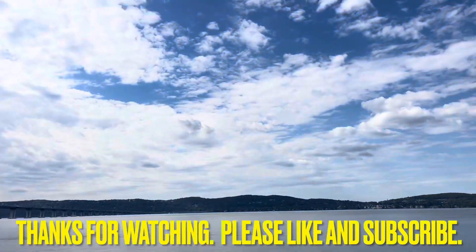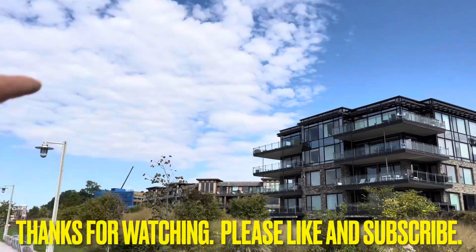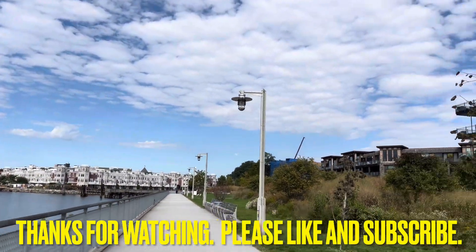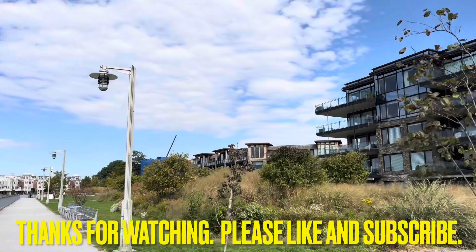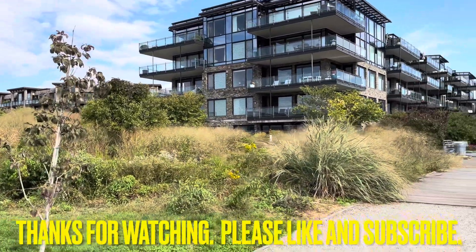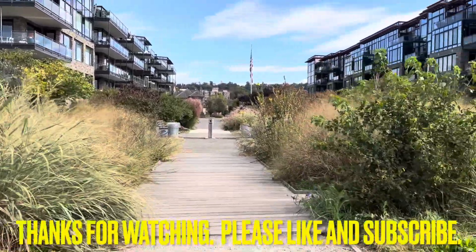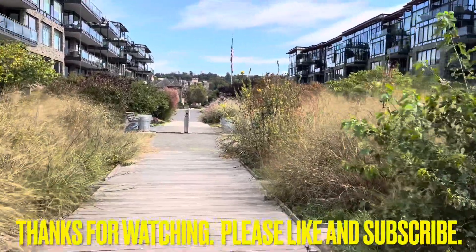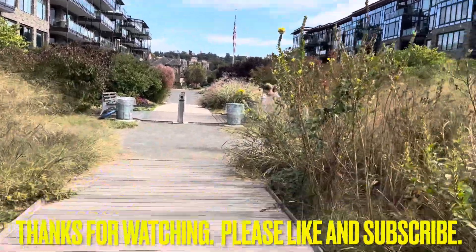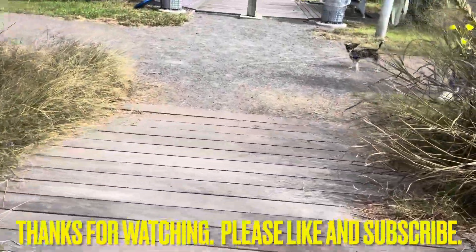Nice day, guys. Thank you for watching — please like and subscribe. A lot of construction going on in the United States; hopefully it stays that way based on the economy. Thank you for watching, please like and subscribe. We ordered that condensate pump for that Mitsubishi cassette unit. I appreciate it — thank you very much, take care.